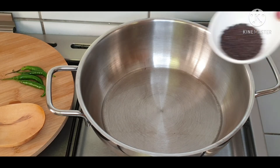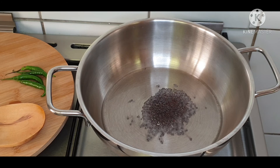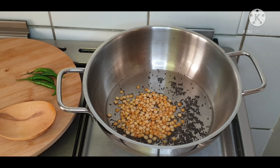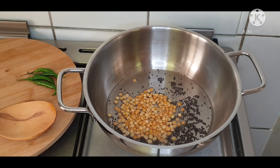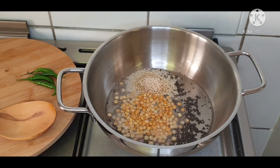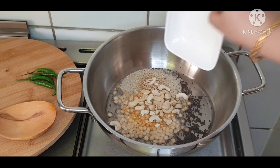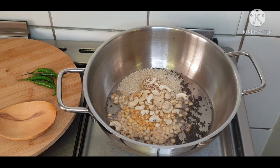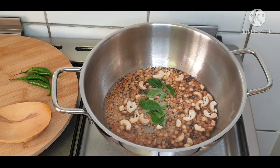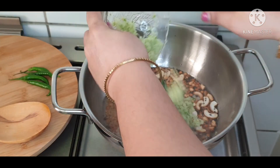Add some oil in a pan. Once the oil is hot, add mustard seeds. When the mustard seeds start spluttering, add chana dal and urad dal — both these dals give crunchiness while having the rice. Add some cashew nuts; you can also add peanuts if you wish. When the nuts and dal change color, add a few curry leaves and now add the paste of amlas and green chillies.